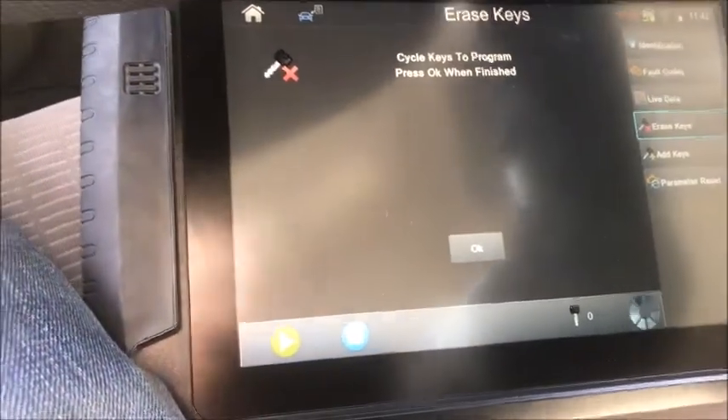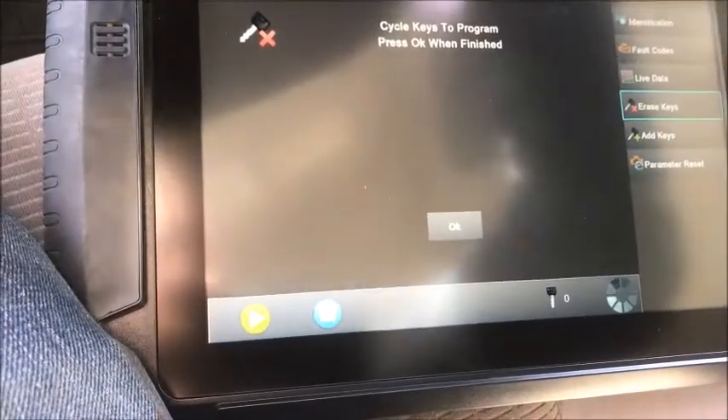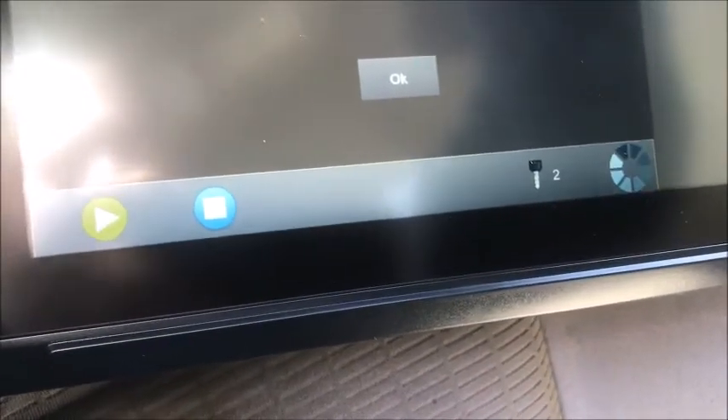We cleared it. We have the customer's existing key in the ignition — off, then on. We stored one key. New key on. We got two keys.